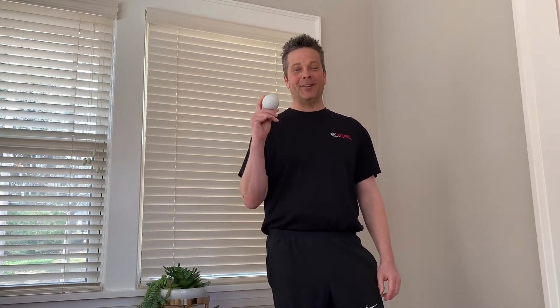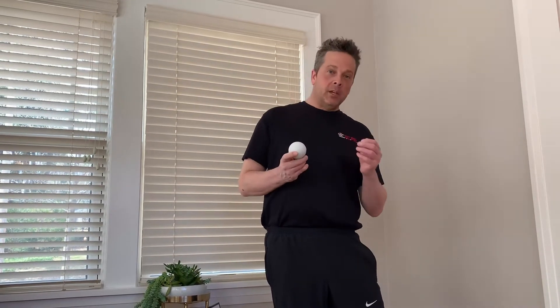Hi, this is Matt Arbeiter, TCFIT physical therapist, here to talk about myofascial release with a lacrosse ball. Sometimes you can use a tennis ball. Personally, I like using a lacrosse ball simply because of the density and the technique I'm going to show you against the wall — the stickiness of the lacrosse ball allows us to enhance this technique a bit more.